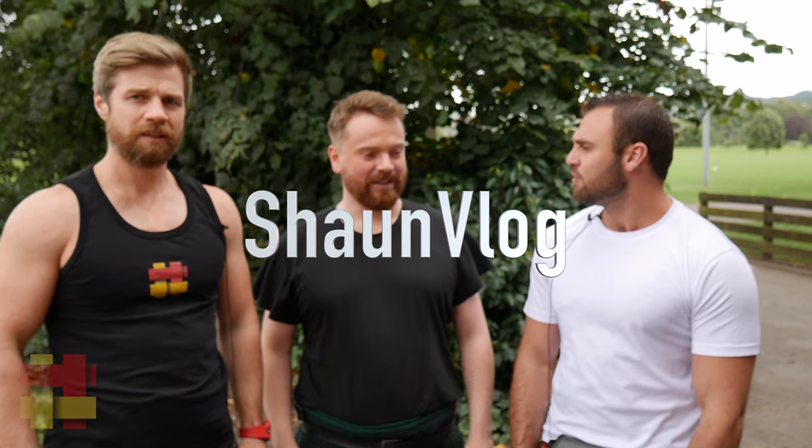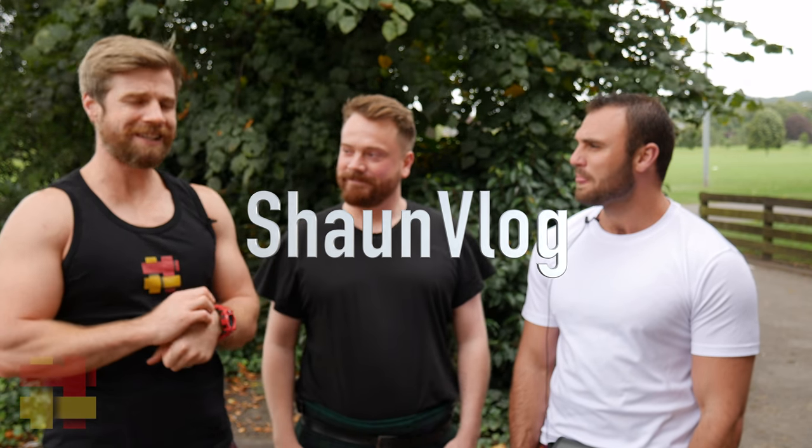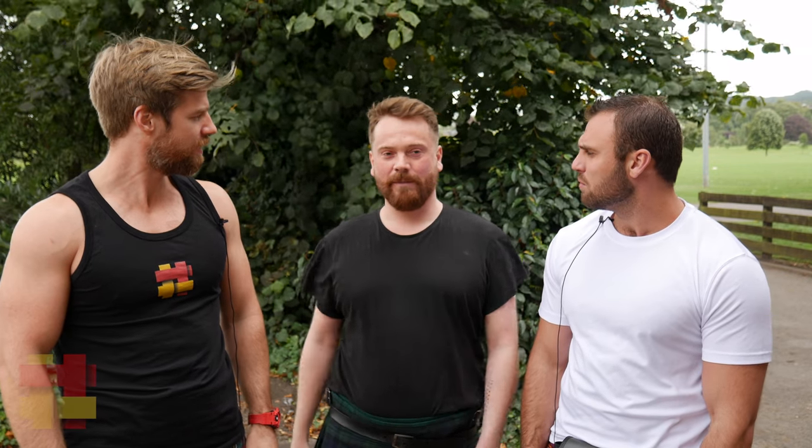Right, we've got a guest today. This is Sean Vlog. You want to check out his vlog? We will put all links in the description to Sean's vlog. It's pretty cool — he goes to Brazil quite a lot, but all over really. A bit of travel, a bit of adventure.